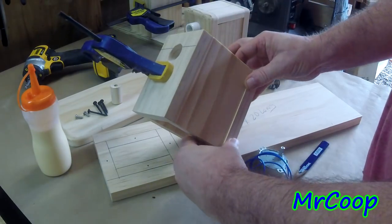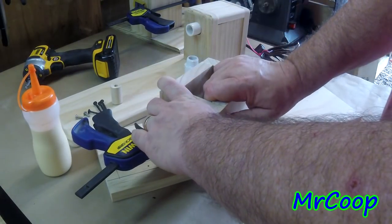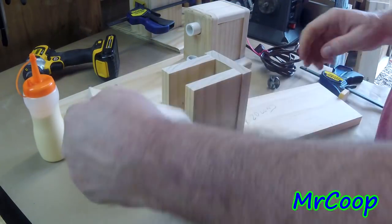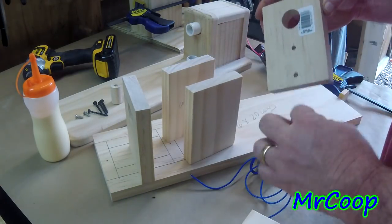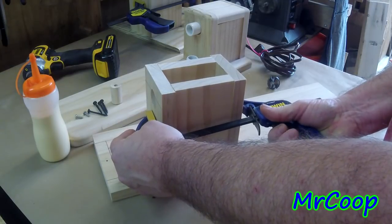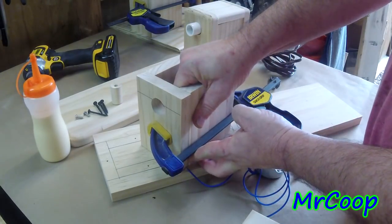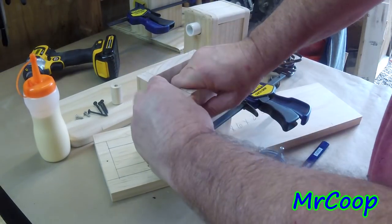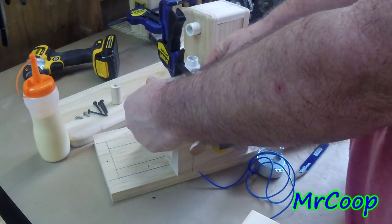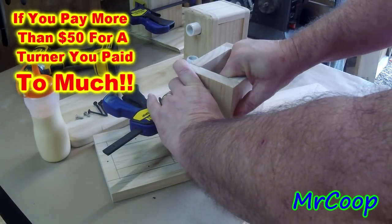Before you put all this together, I suggest you take glue and run it down the sides of both boards, then put them together, put your clamp on it, and work with it until you get all the boards even. I recommend taking a clamp, clamping it down just a little bit so you can get everything squared up. Once everything's squared up, you're ready to rock.